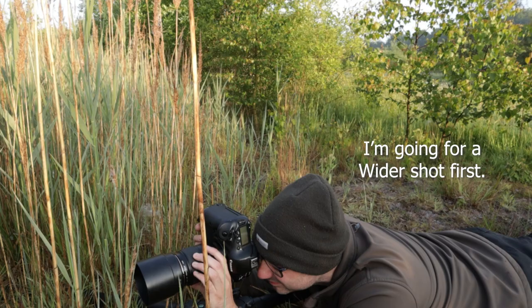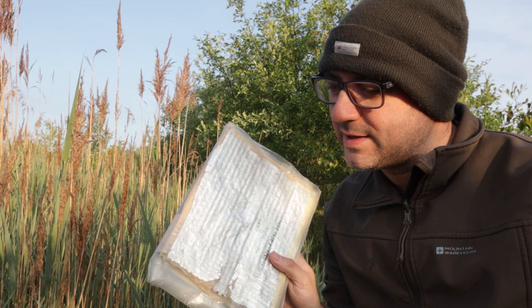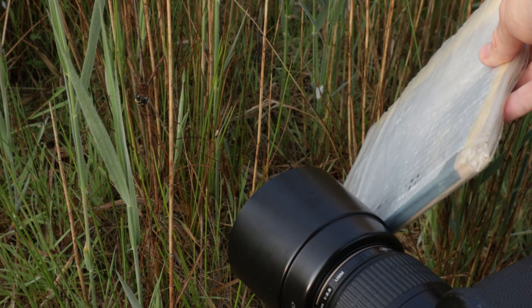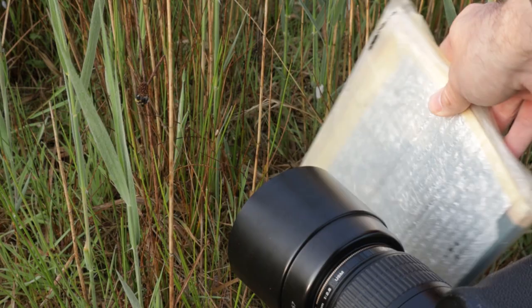That looks good. I think it's just going to benefit from lifting the shadows a little bit. I've got a simple silver foil reflector here — I'm just going to angle that underneath the bee to throw a touch of light back. This is kind of the shadow area, and it is low down and more in the shade, so this will just bounce a bit of light back and lift it a little on this side.